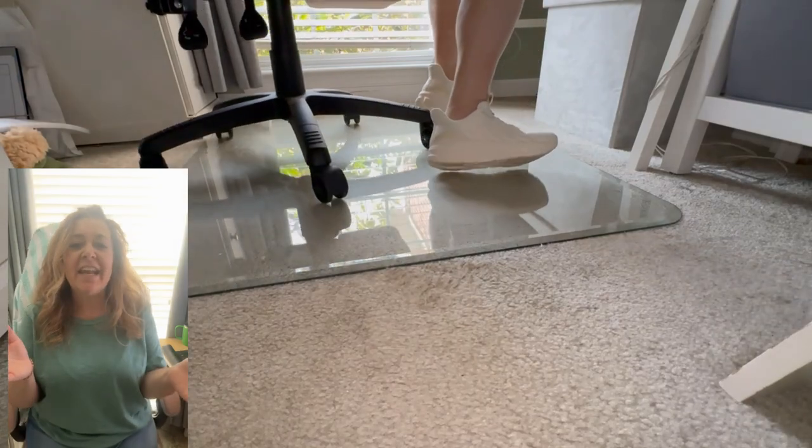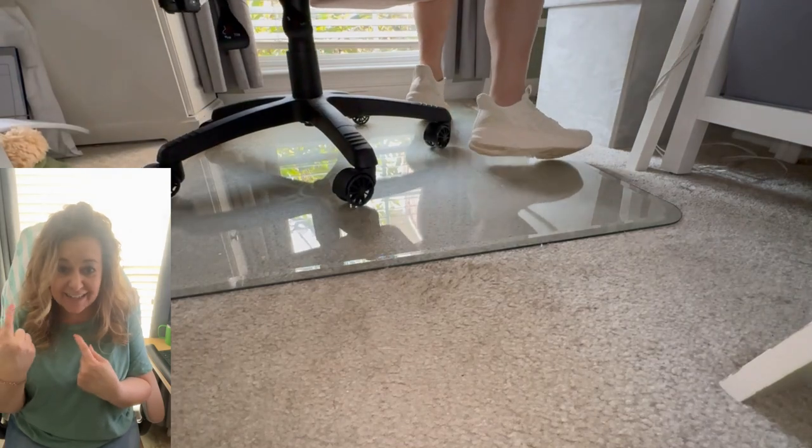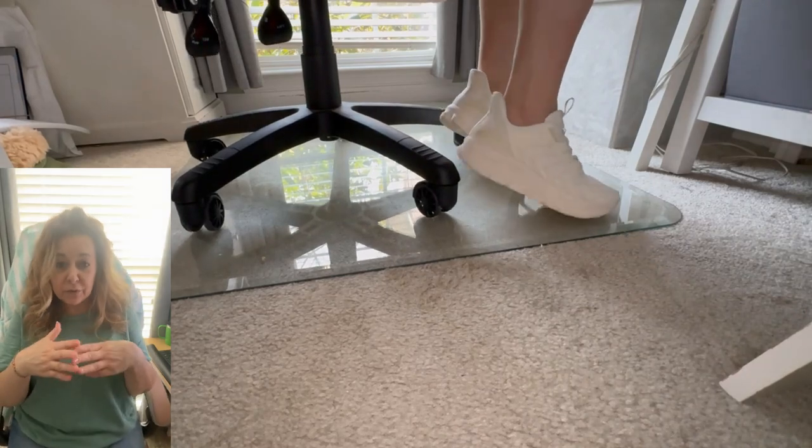My mat was gifted and I am so happy to be off of that plastic mat. Did you see the duct tape on it? It was one of three I've owned recently because I kept going through them.